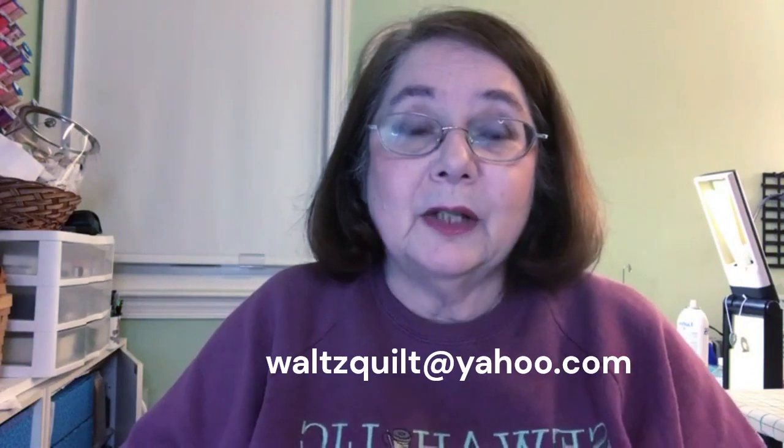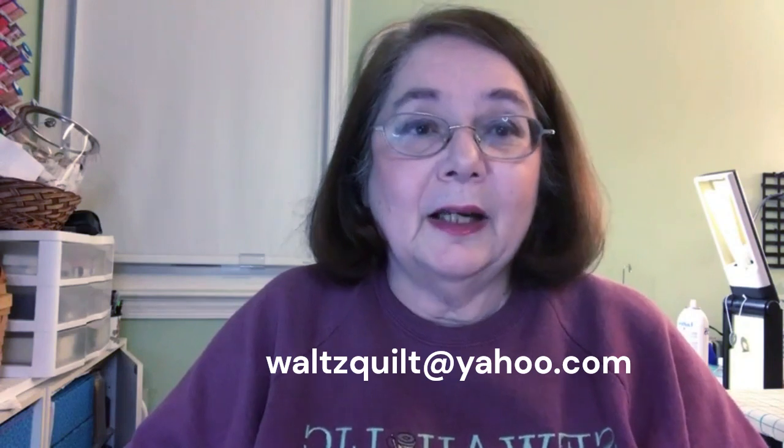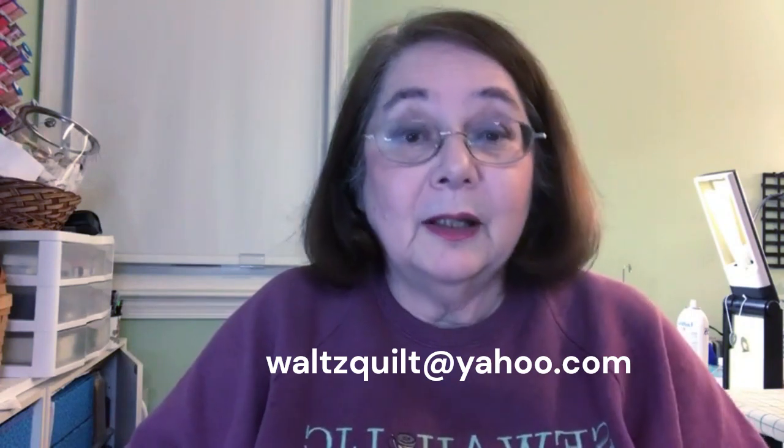If you have any questions, leave them in the comments below or email me at waltzquilt@yahoo.com — that's W-A-L-T-Z-Q-U-I-L-T, all one word, at yahoo.com. I'll be happy to answer. See you later!